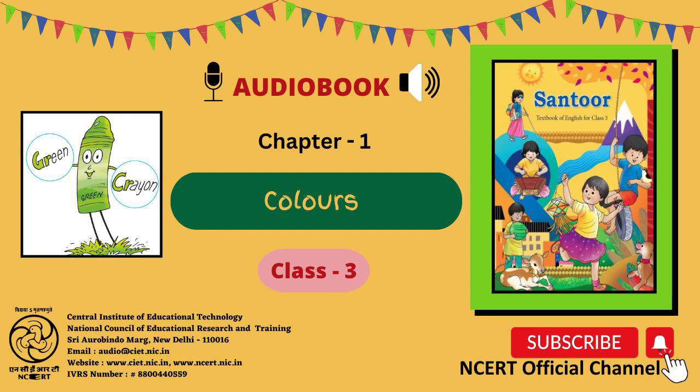Let us speak. A. Say aloud. This is a green crayon. The word green begins with G-R. The word crayon begins with C-R. On the right hand side of this page, a picture is shown — a green creature with two hands. On the right hand it says green, and on the left hand, crayon is written. Now say these words aloud.